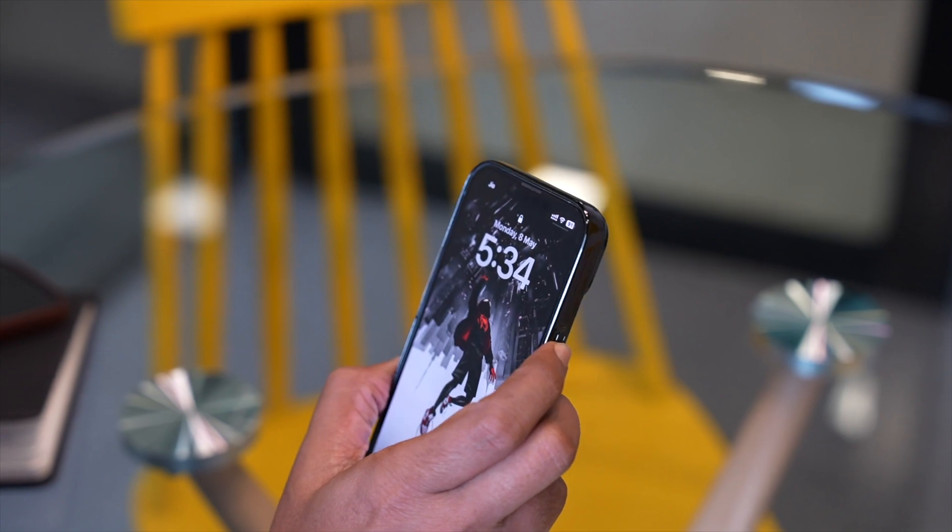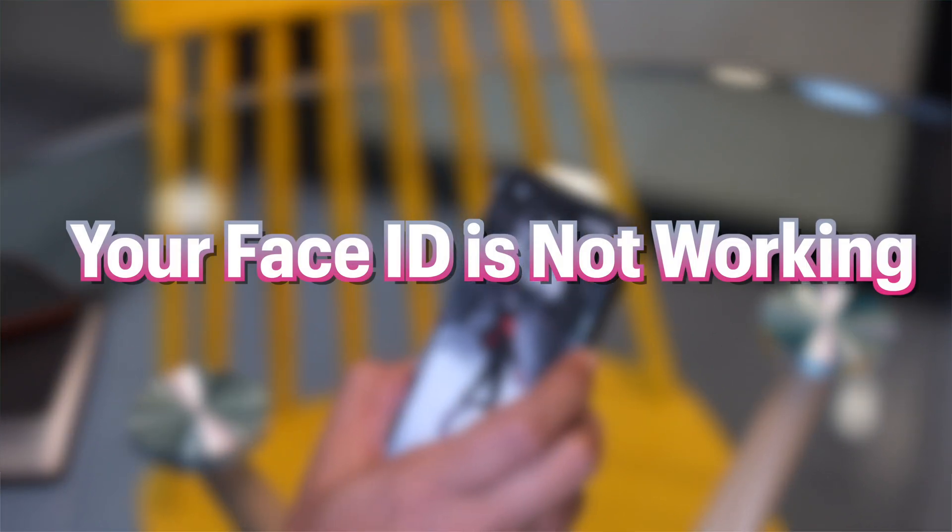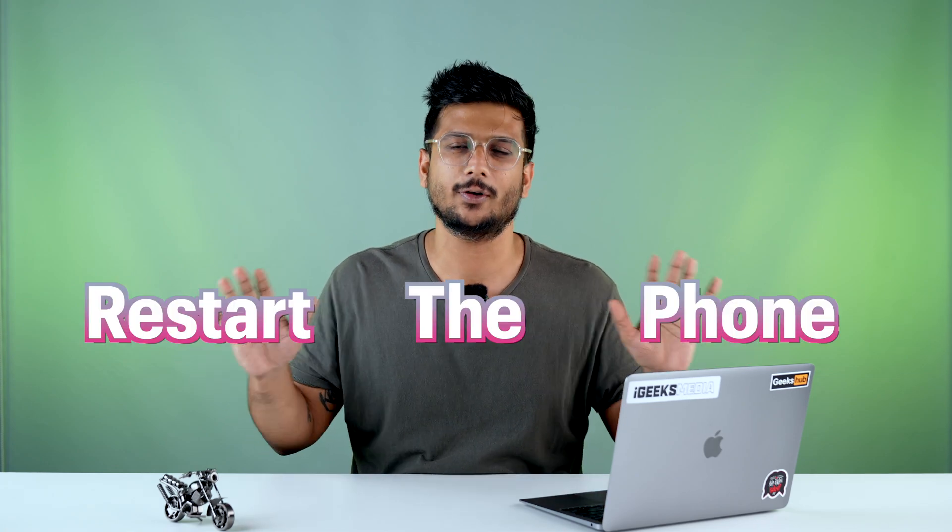Leaving everything aside, the bottom line is your Face ID is not working — so what do you do about it? The first, most basic, and necessary thing to do is restart the phone. Nothing like it. As it is rightly said, there are only a few things in the world which cannot be resolved if restarted again — and this can be applied in any context.